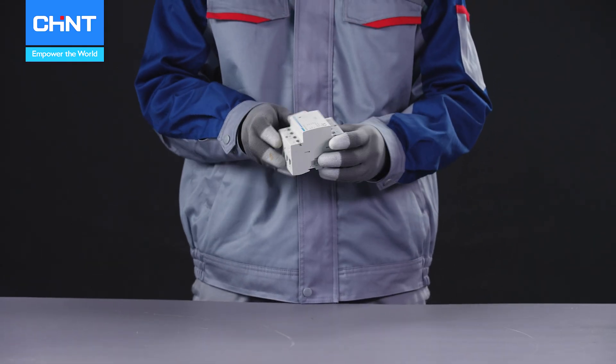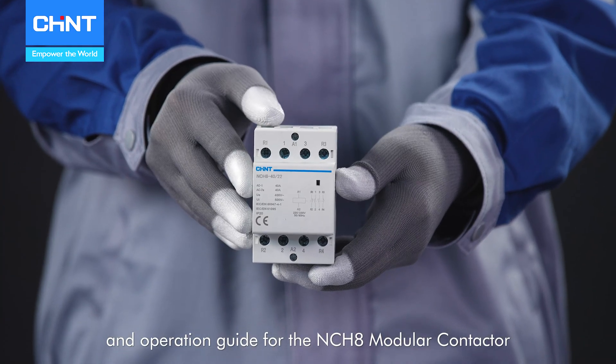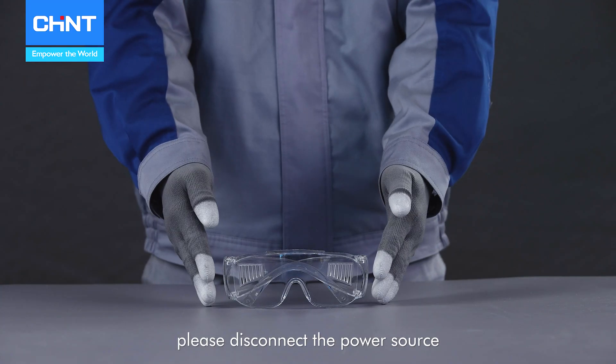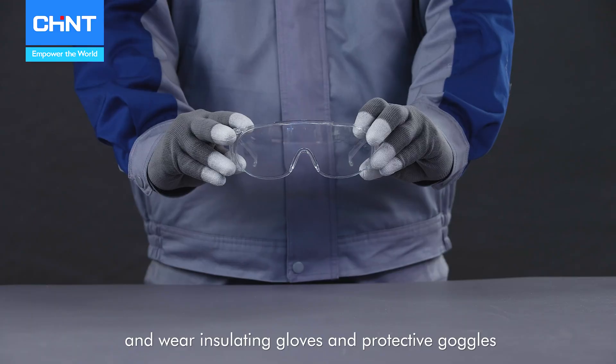Welcome to the installation, commissioning, and operation guide for the NCH-8 modular contactor. Before beginning, please disconnect the power source and wear insulating gloves and protective goggles.